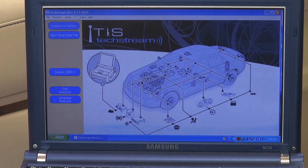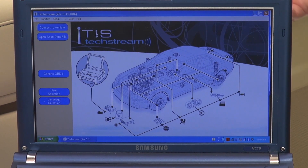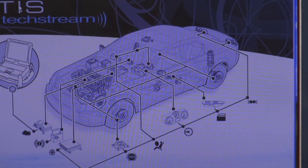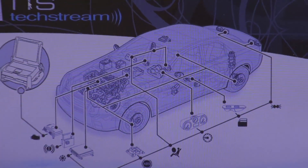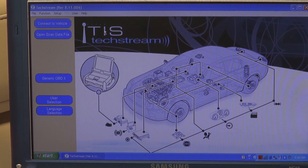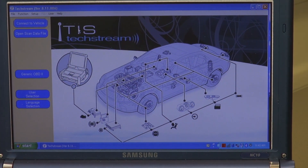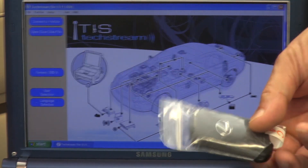I want to let you guys know that once I start doing this, it will show the VIN number on the screen and we are going to cover that with a piece of blue tape. It is not necessary for you to know what VIN number is in my vehicle. Again, this is a 2015 RX 350. We just got it and we want to add an additional smart key.